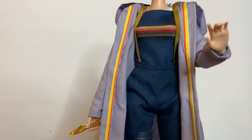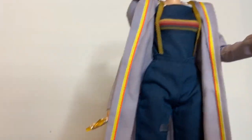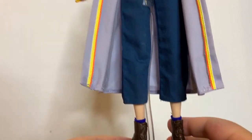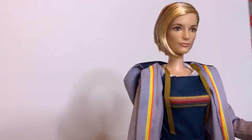And we'll take a close look at her hands. Her hair is two-tone.